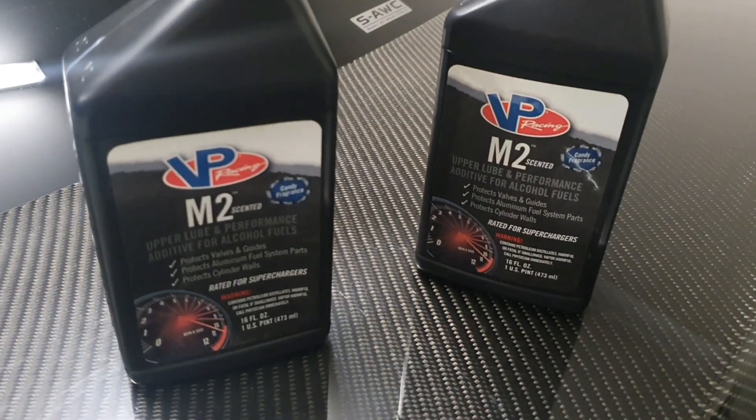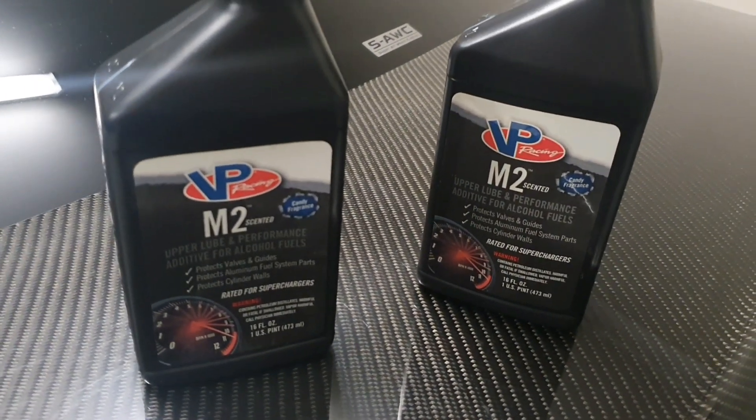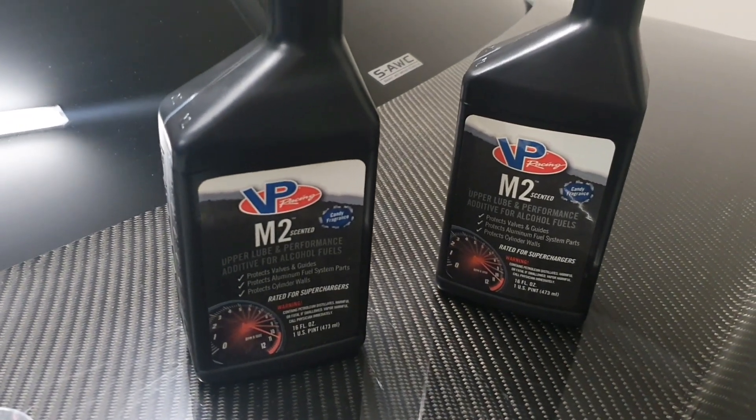VP Racing M2 scented candy fragrance — thanks guys! If you like this video, like, comment and subscribe. Have a great one.